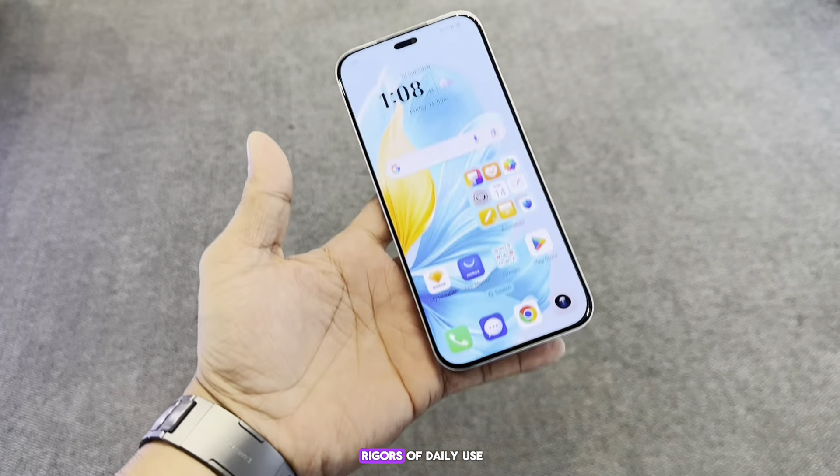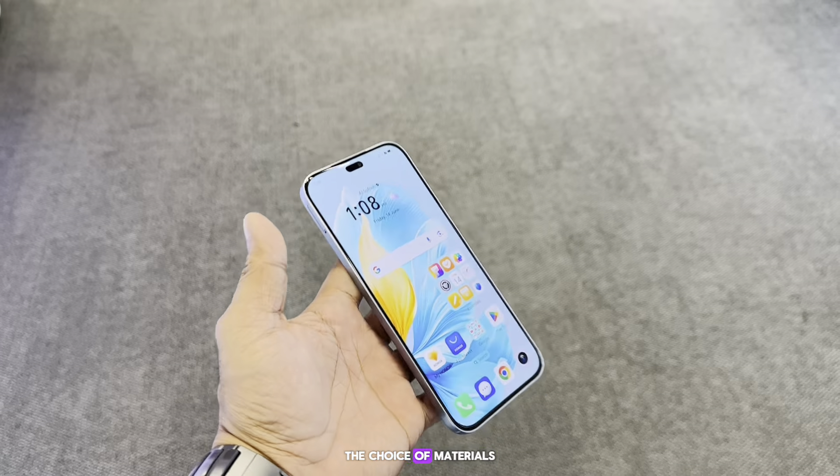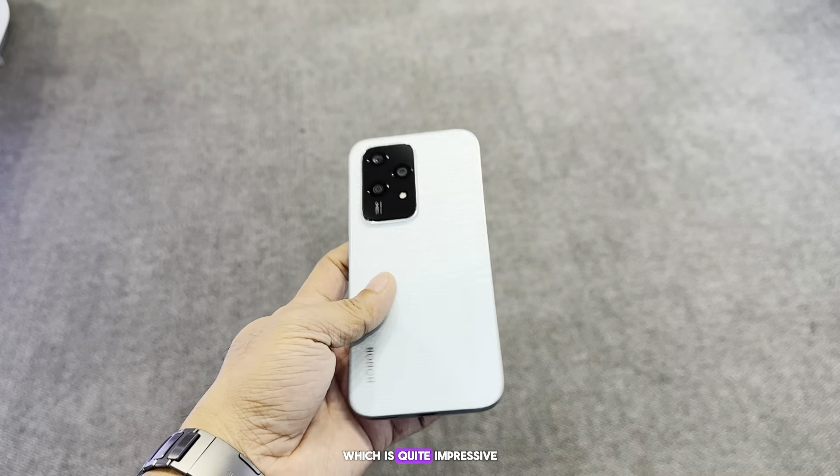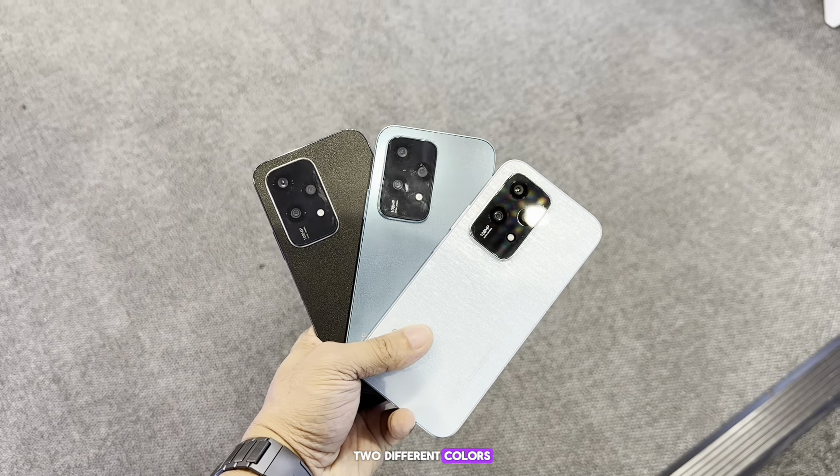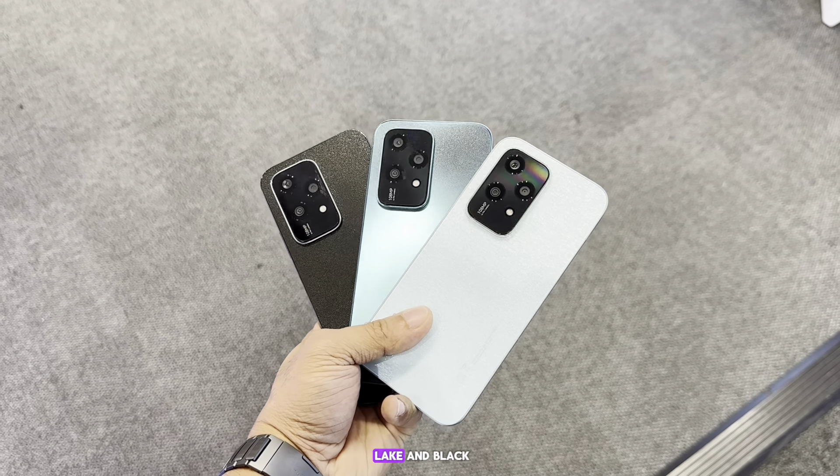The choice of materials gives it a premium look and feel, which is quite impressive for its price range. It also comes in three different colors: Starry Blue, Cyan Lake, and Black — selected to enhance the phone's sleek design.